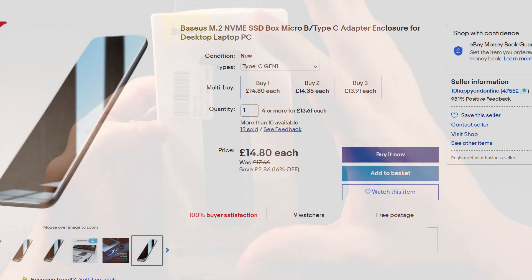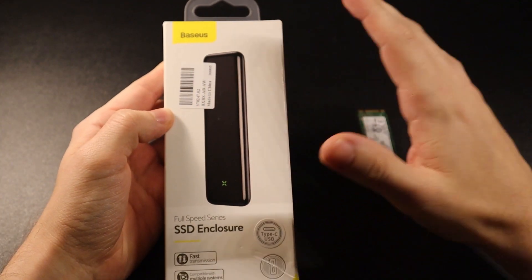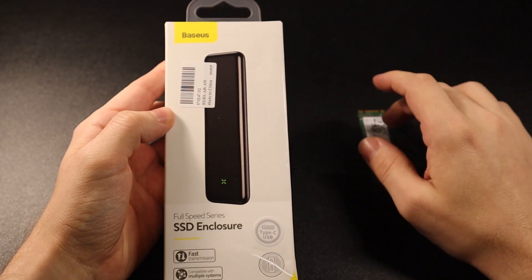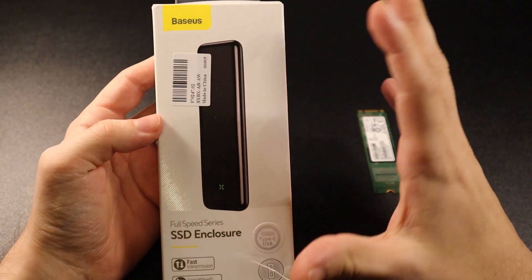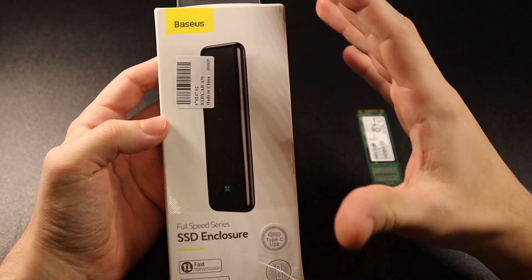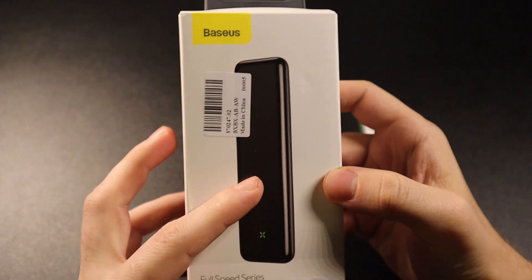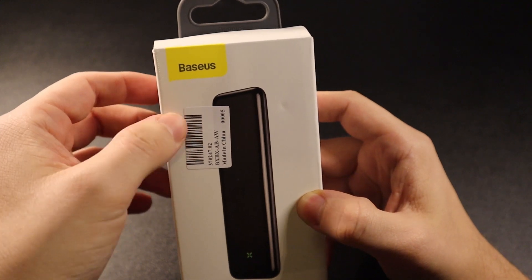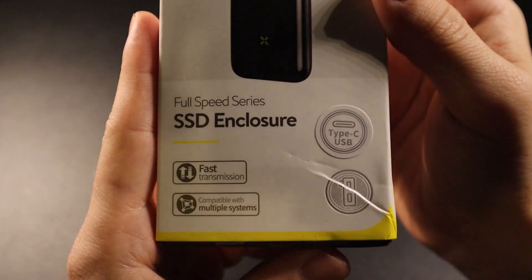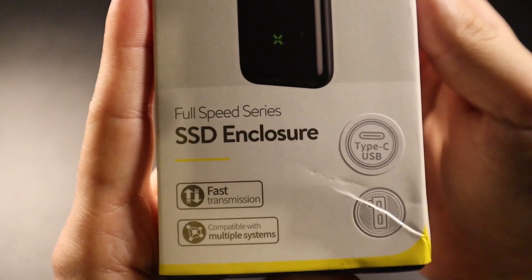The first thing I'm going to do is unbox the actual product itself and then show you how to assemble the NVMe into the SSD enclosure. So I'm going to show you how the box looks from the outside. We can see the actual product — the brand name, a sticker with some other information, and if I put it slightly closer you can see it says 'Full Speed Series SSD Enclosures.'